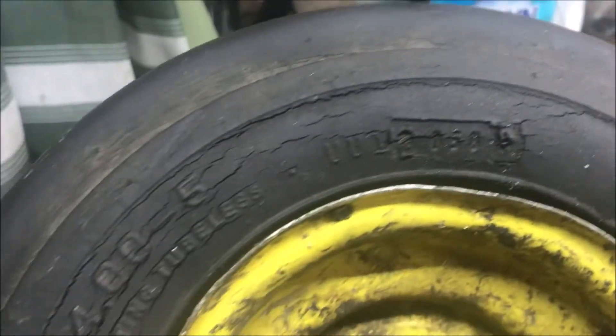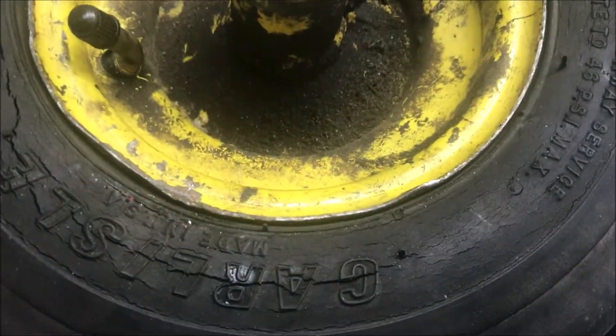This is what the other side looks like. I suspect these things are about 35 years old.